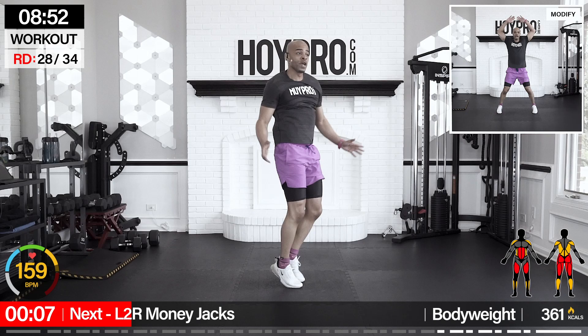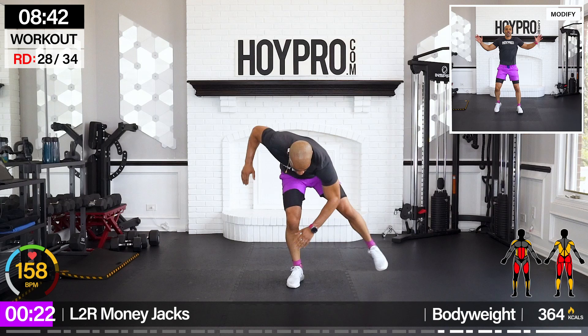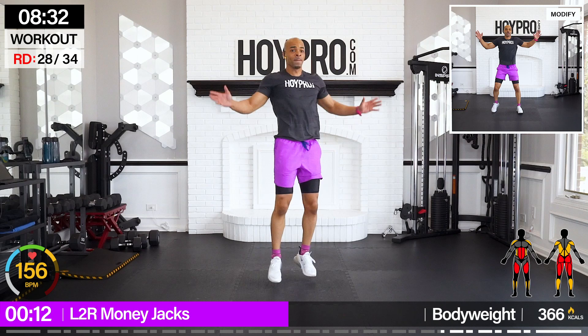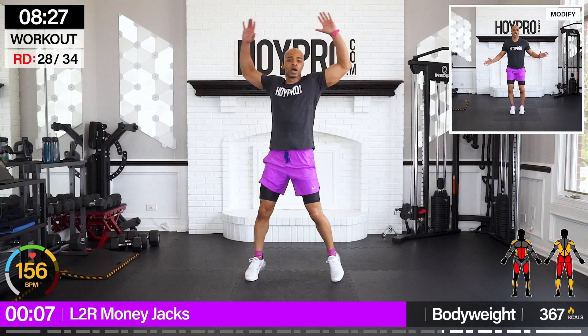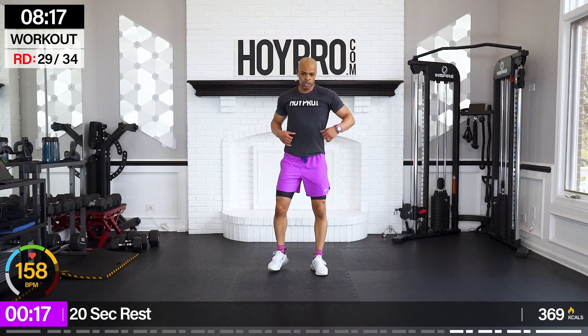Left to right money jacks — right hand, left foot first. Let's go: one, two, three, four — jack it up towards the left. Give me two. Left hand, right foot: three, four — and up to the right. One more. Breathe.